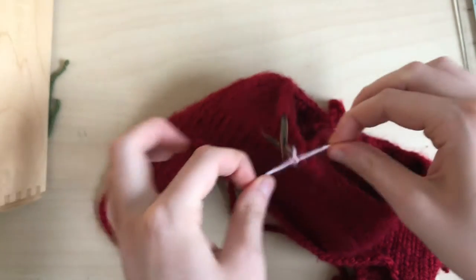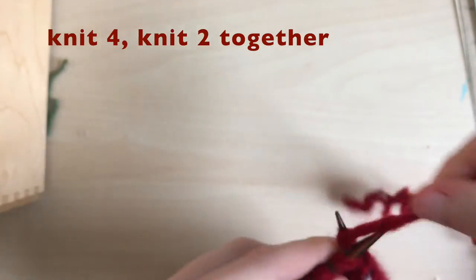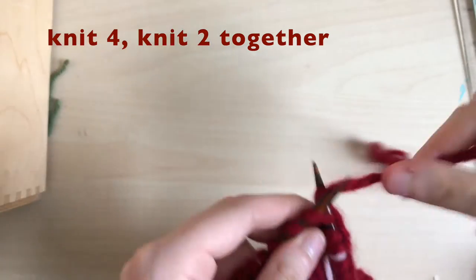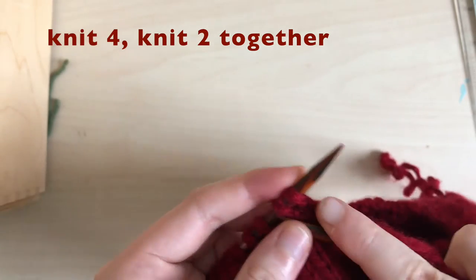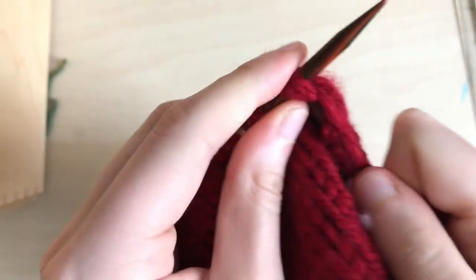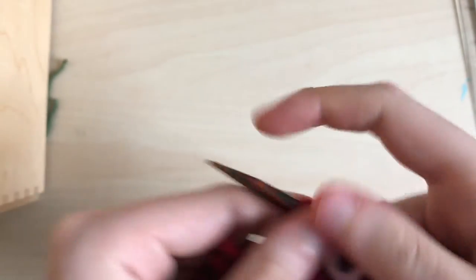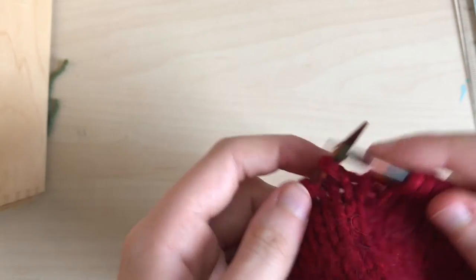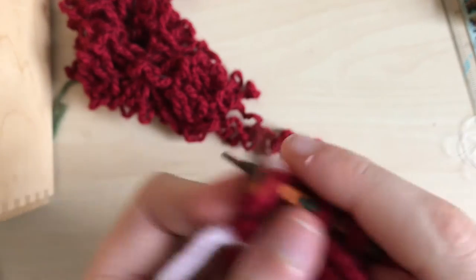I'm tying a piece of yarn around my needle as a stitch marker — if you have a real stitch marker use that, otherwise just tie a different colored yarn around your needle. For this decrease row, knit four stitches and then knit two together. As you can see, I knit my four regular stitches and now I'm just sticking my needle through two stitches at once, wrapping the yarn, and pulling through both stitches at the same time. Keep this pattern for the entire row until you reach the stitch marker again.